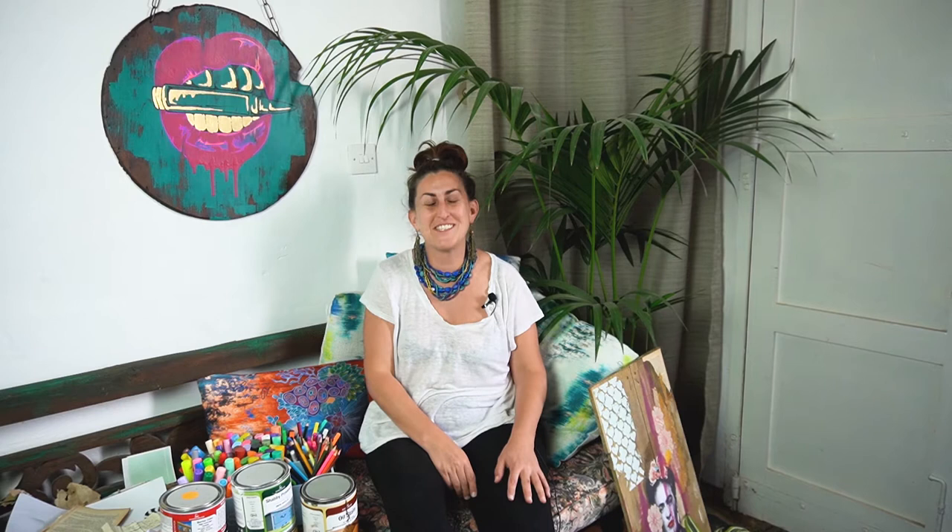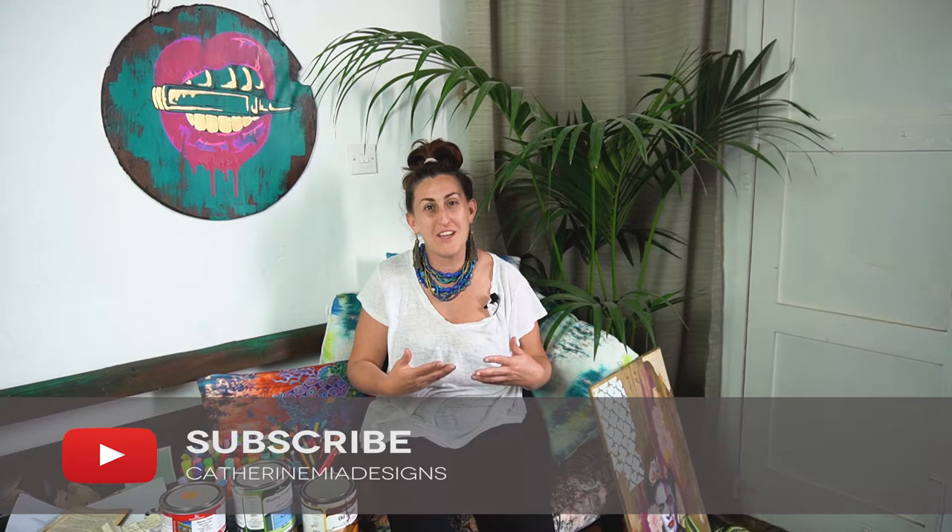Hi everybody and welcome to my YouTube channel, Catherine Mere Design. If you're new, please do subscribe and hit the bell notification so that you don't miss out on any of my new videos with my new tips and tricks, because you're going to love them.